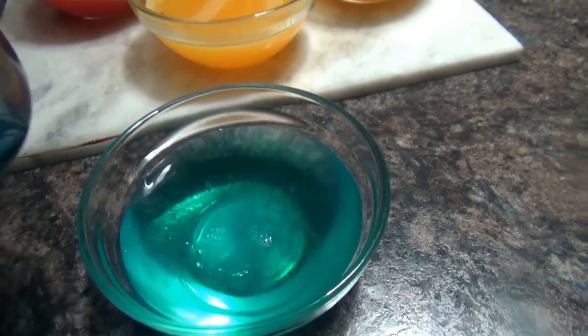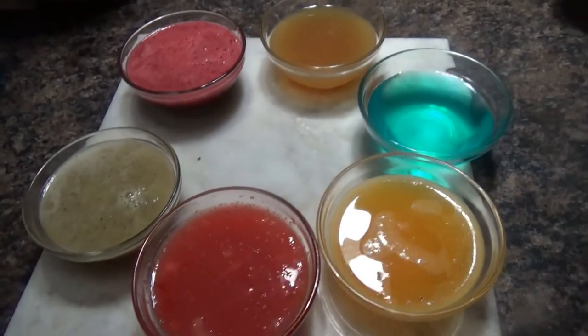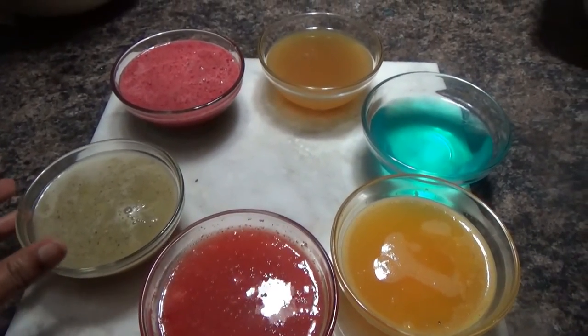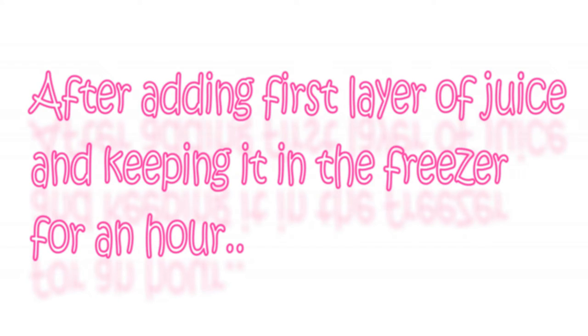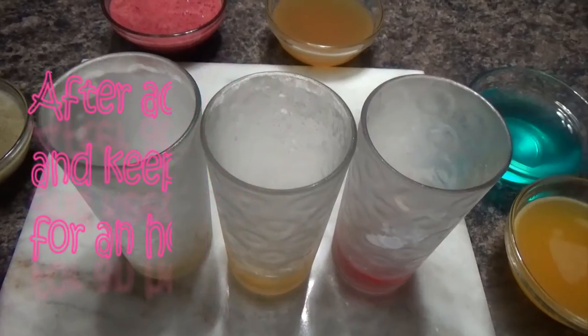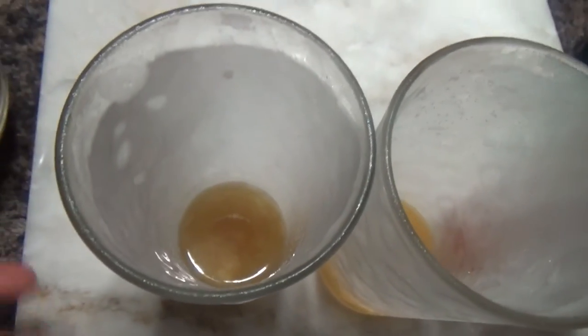I'm also going to use this sports drink, which I just love for that aqua color. I'm not going to use any special ice pop mold here — instead I'll be using just a simple glass. All I'm gonna do is fill each glass with a layer of each juice, about three tablespoons each.